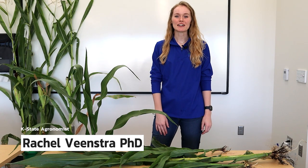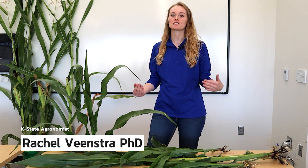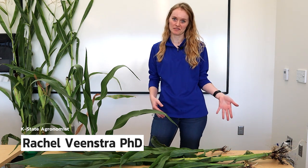Hi, my name is Rachel. I'm an agronomist at K-State, and today we're going to talk about staging corn plants that are too big to do the collar method in the field.